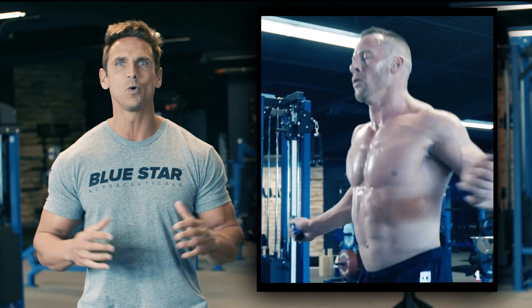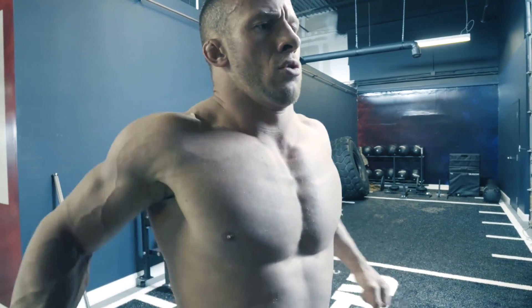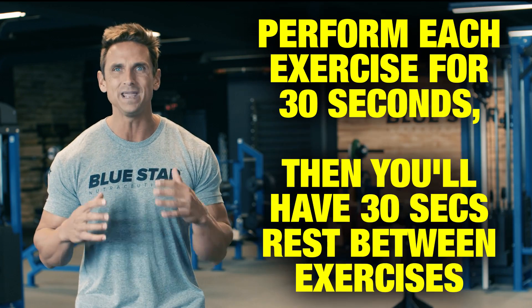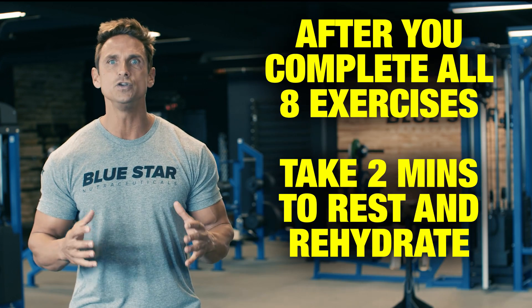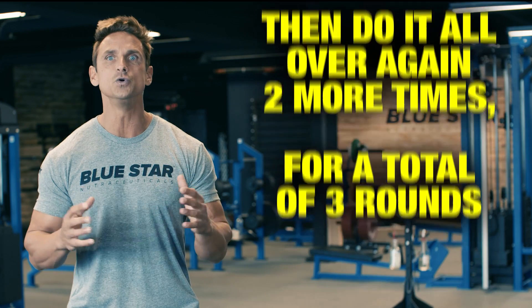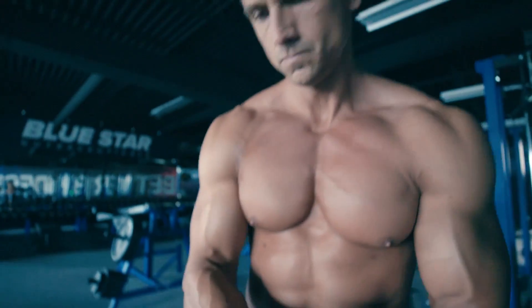As you know, all great workouts start with a great warm-up. So take five to ten minutes to get the blood flowing with a full-body dynamic warm-up so you're loose and ready to lift. For this workout, you'll do eight ab exercises in a circuit fashion. Perform each exercise for 30 seconds, then you will have 30 seconds to rest in between exercises. After you complete all eight exercises, take two minutes to rest and rehydrate, then do it all over again two more times for a total of three rounds. The goal here is to complete this workout in 30 minutes or less. Now set your timer and let's get started.